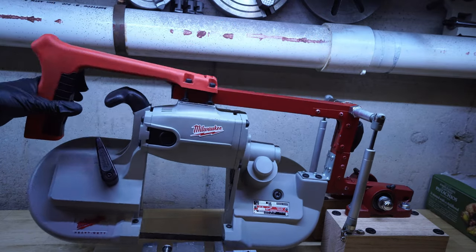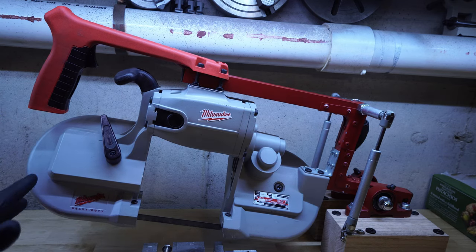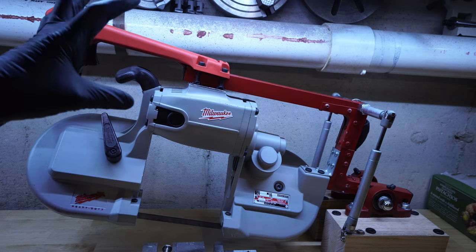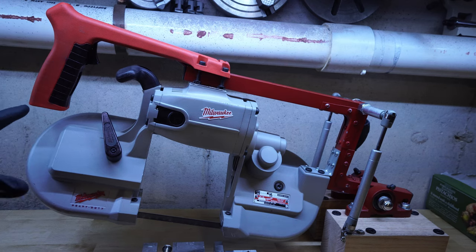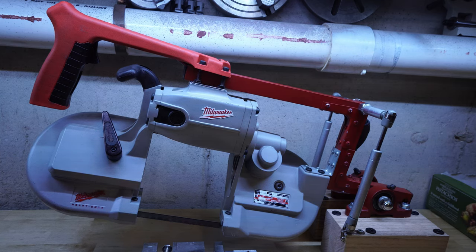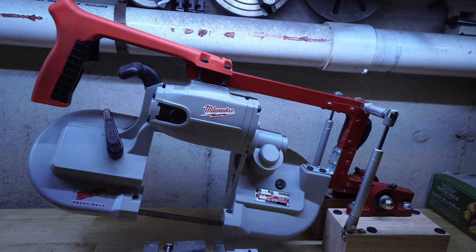This thing does really nice, accurate cuts now, so I'm super pleased with how it came out. The whole project cost about $150, whereas a permanently mounted metal bandsaw of this quality and size — like a Shop Fox or a Jet — you'd be spending at least $1,000 to $1,500, maybe more. I did the same thing for $150 and half an afternoon of work.